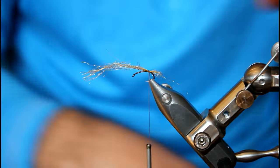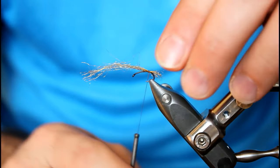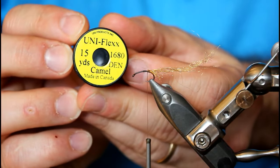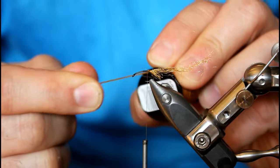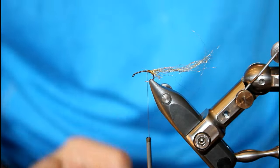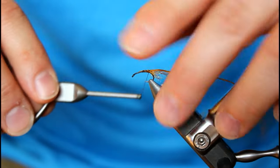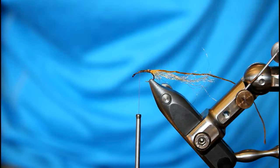If anything is a little too long, I'll simply trim it. I really want that water to get captured by this material. Once locked in place, I'm going to pull those butt fibers back, place one wrap there, advance a little bit, and now we're going to add our body material. This body material is also by Uni and it's called Flex — Uniflex. The color is camel and it's almost like a rubber or latex, very flexible. You can build it up easily or make it more slender with more pressure. I'll let this piece go a little past the halfway point on the hook, lock it in, and wrap back to the same tie-in point as my Zelon fibers.